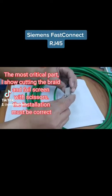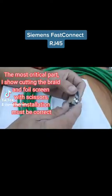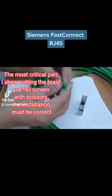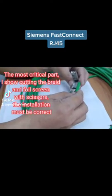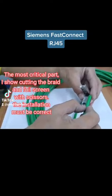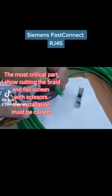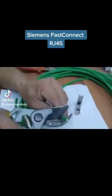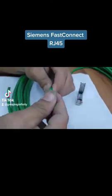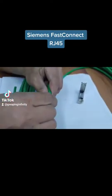The most critical part: cutting the braid and foil screen with scissors. The installation must be correct, so let me show you how easy it is to connect.